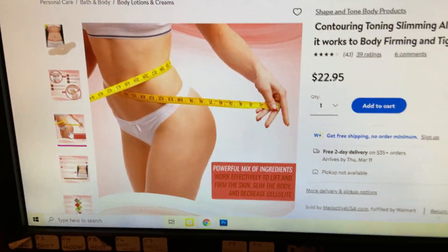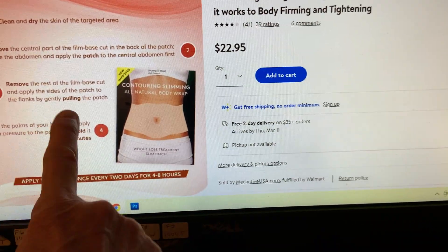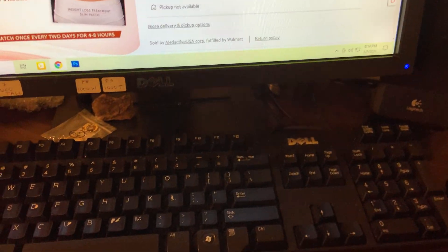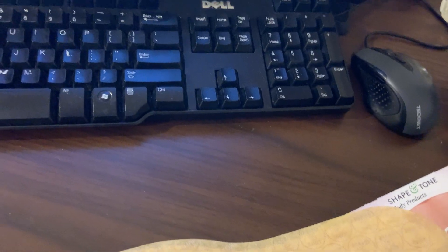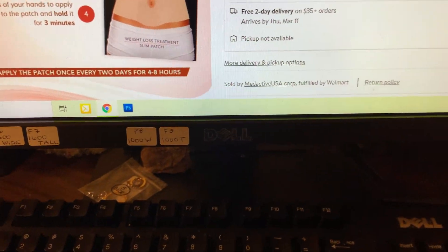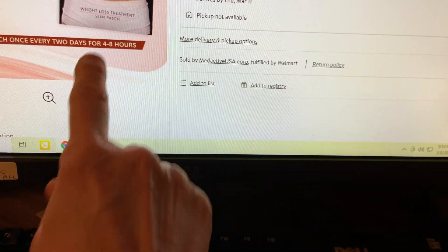Let's come down to here — now the one thing I was interested in. This is what I read: remove the central part of the film base cut in the back of the patch. So we're going to remove the shiny part in the back, stick it on the side, then pull it off, and use your hands to push it on. Apply the patch once every two days for 48 hours.